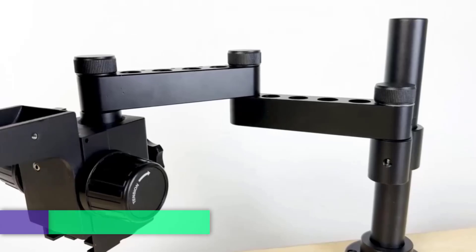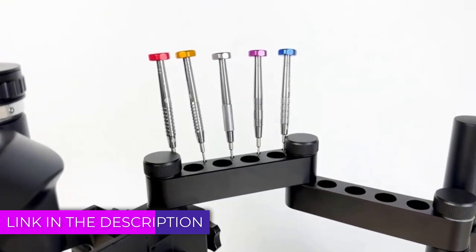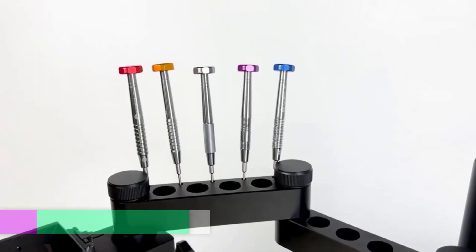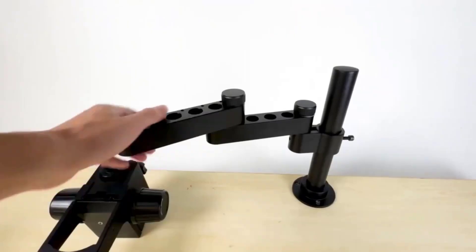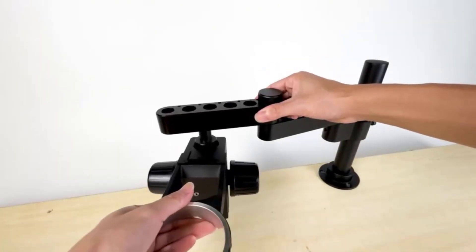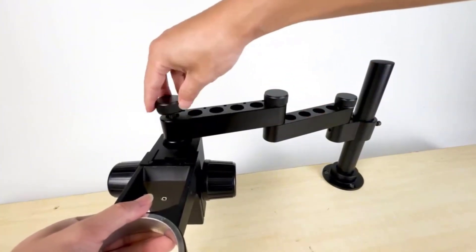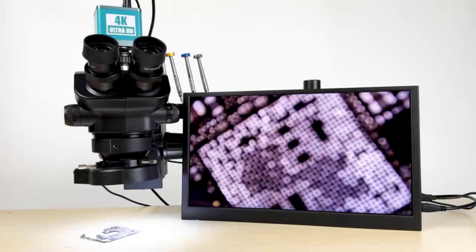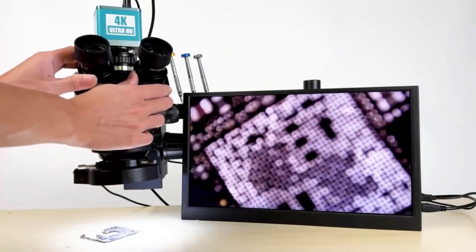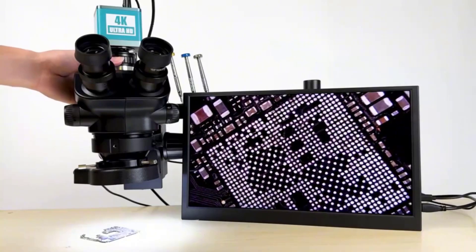A stereo trinocular microscope is an advanced optical instrument designed for detailed examination and analysis of three-dimensional objects. Unlike traditional microscopes that offer a flat two-dimensional view, stereo microscopes provide a dual optical path, enabling users to perceive depth and see objects in a more lifelike three-dimensional form. The trinocular aspect refers to the third optical port, which allows for the attachment of a camera, making it ideal for capturing images or recording videos of specimens during observation.